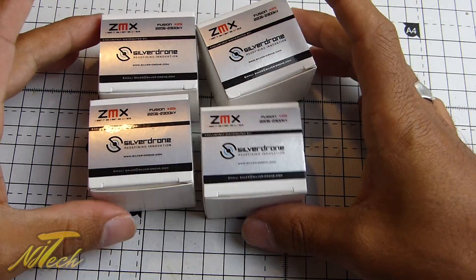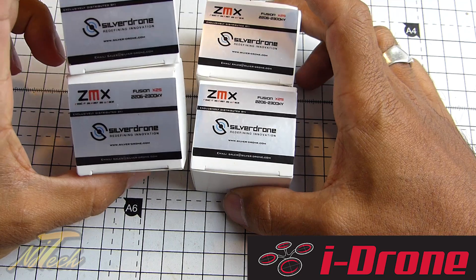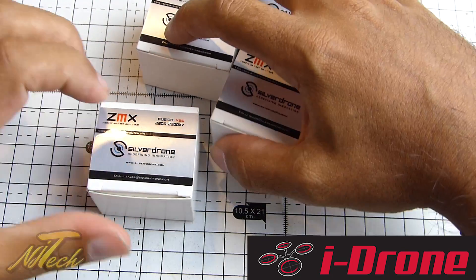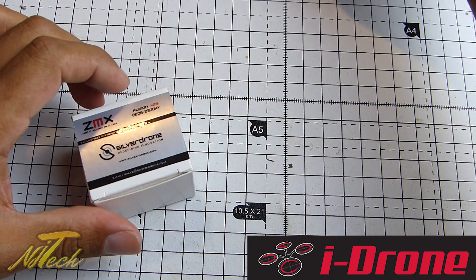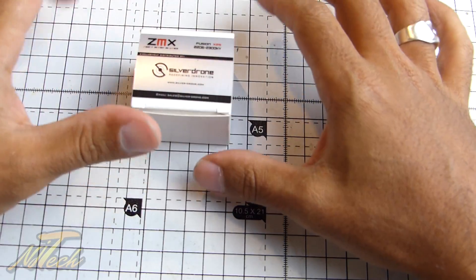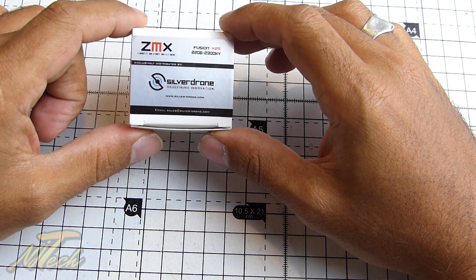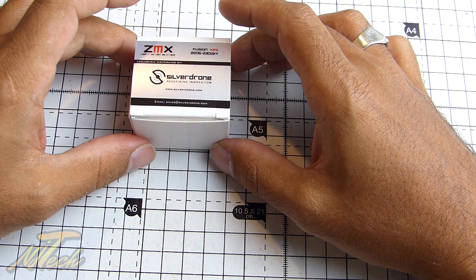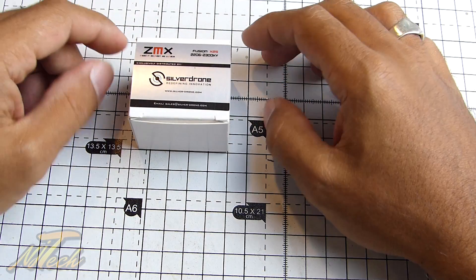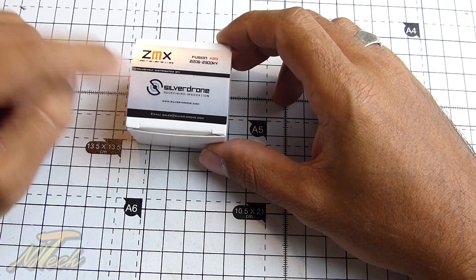A big thank you to Neil Cody over at iDrone for sending me out a set of these new Fusions. These are the X25 2206 2300KV variants — there are a fair few in the range. Having tested and worked with a lot of different KVs and motor types, I've really found that for me as a freestyle pilot, anything between around 2300 to 2450 KV seems to be the real sweet spot when it comes to power and efficiency. I do like the 2600s on the GEP, but the biggest problem is they really do eat through your battery pretty quickly — great for racing, but if you want a nice balance, this is the range I'm interested in. So I'm very excited to be trying these out.